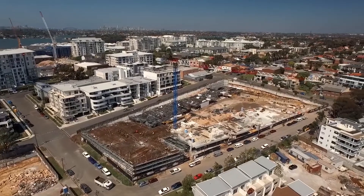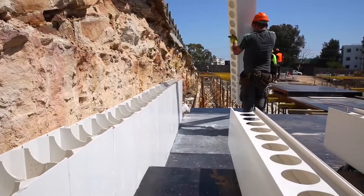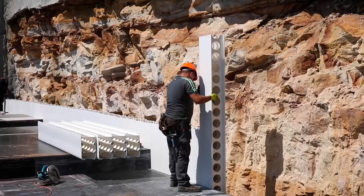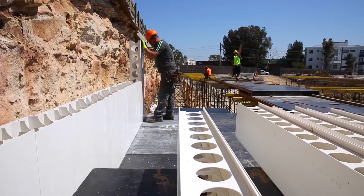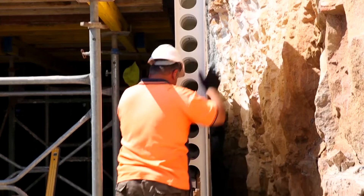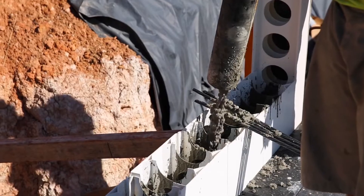Formscaf is a formwork and scaffolding contracting business and today on probably 90% of our projects Dinsul's there. It's sort of in lieu of your formwork verticals, and when we started using it, more than anything we did a job in Bondi Beach — we did the whole structure out of Dinsul and the boys loved it.